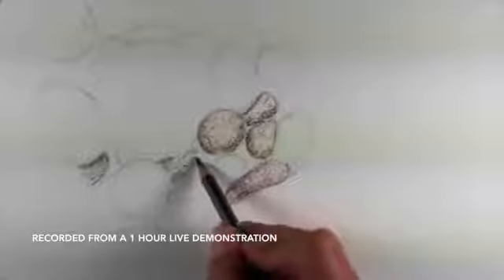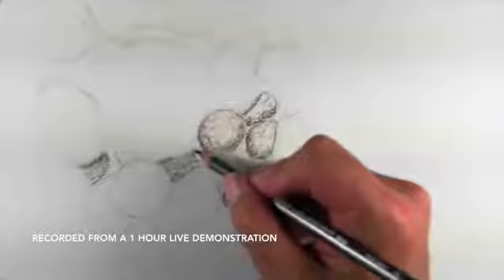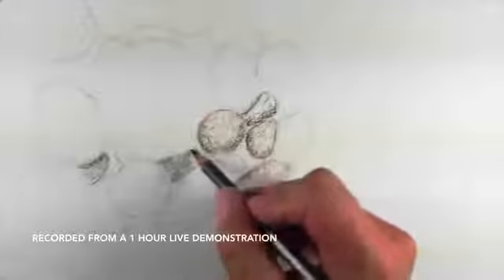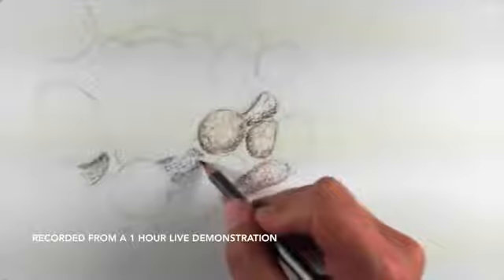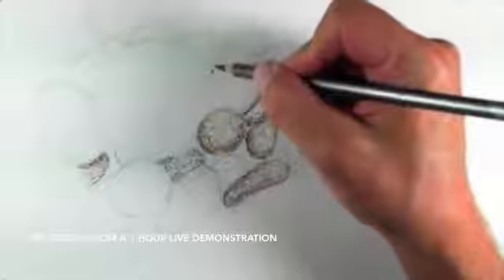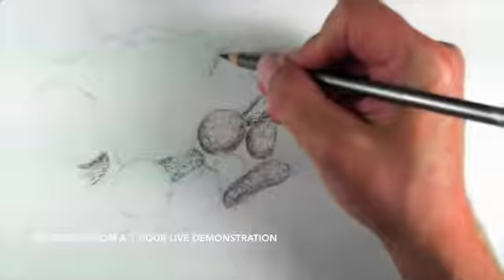If you do accidentally go over areas that you want to be white, you can use a little bit of gouache, which is opaque watercolor, to go right over the top of those areas. Non-thinned gouache — you don't want to use it with a whole lot of water.